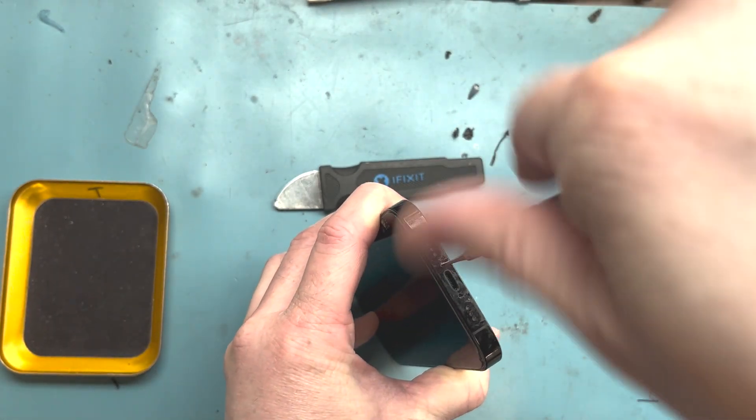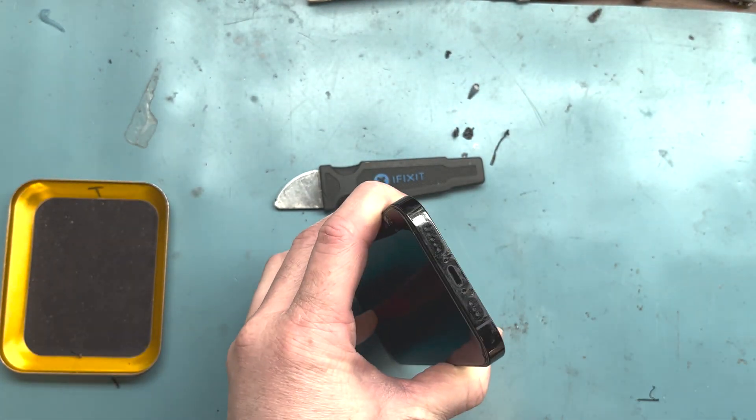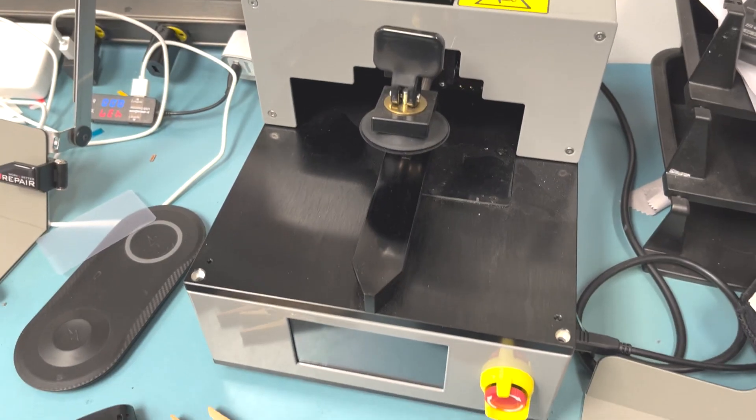Before we get too far into the video, please stay tuned for today's sponsor. Today's sponsor is Cell Helmet and they gave me this case — the Altitude Series for my iPhone 13 Mini. Go to the link below, I'll link it.